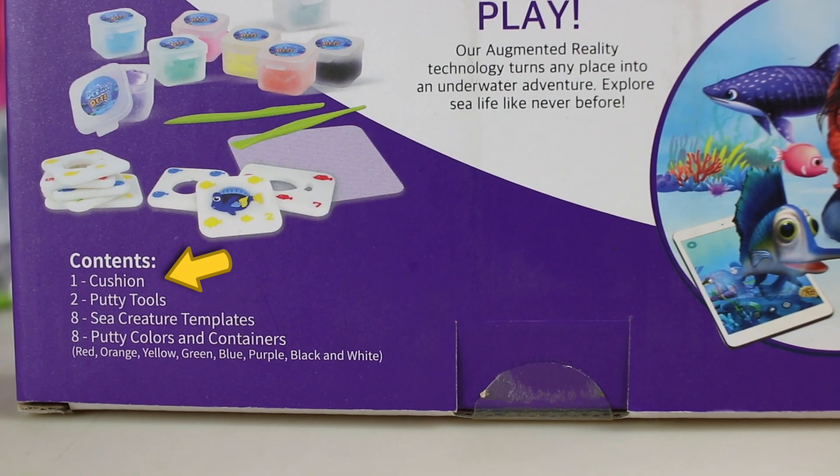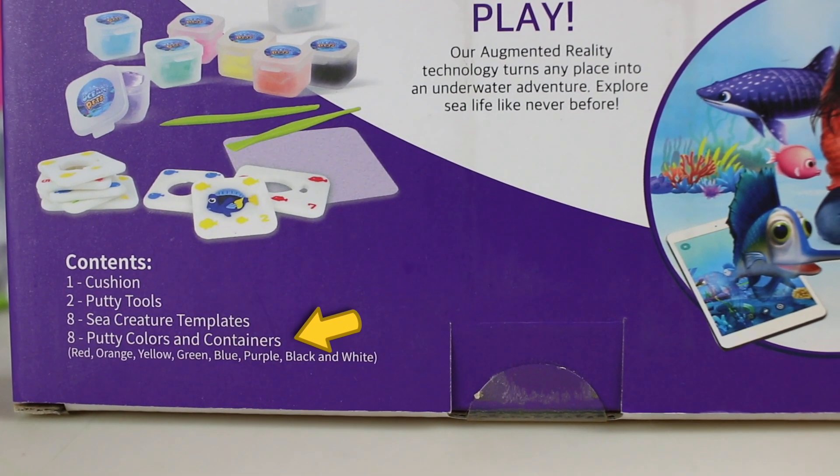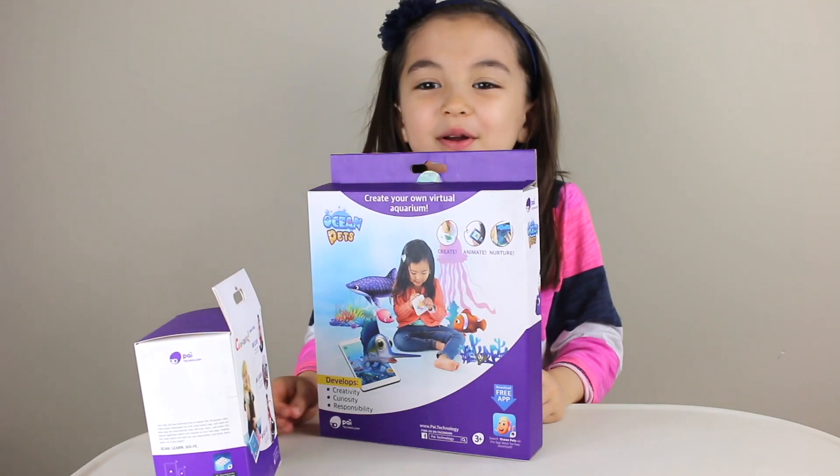The Ocean Pet contains one cushion, two potty tools, eight sea creature templates, and eight potty color containers. Let's open Ocean Pet first.